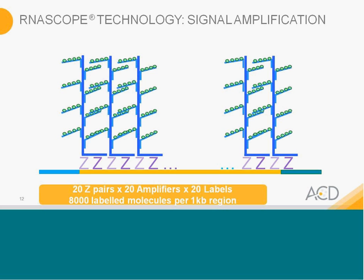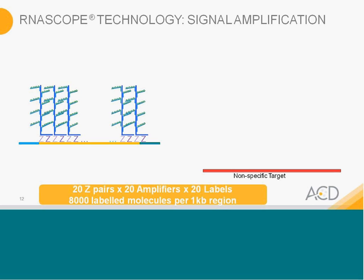Each target is roughly 1 KB. Experiments were done to ask: what about non-specific binding — what happens if you have a single Z binding to a non-target RNA? Our scientists demonstrated that the pre-amplifiers cannot be stable onto just 14 bases of the upper region alone. So non-specific binding that may occur does not get amplified — we are really suppressing that level of background noise.